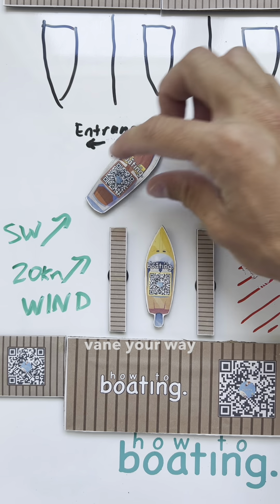You could also try to weather-vane your way in like this, but I think the best way is the way I just showed.